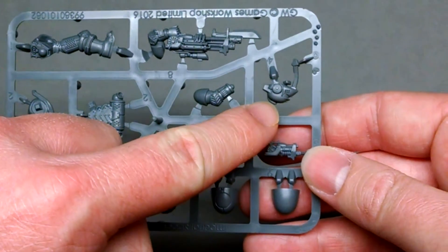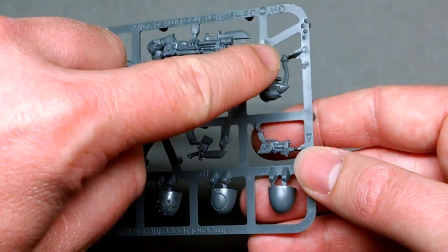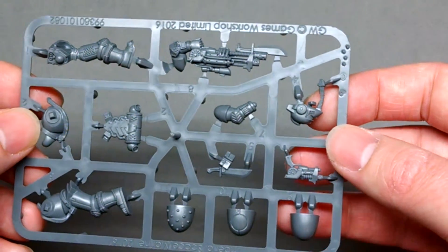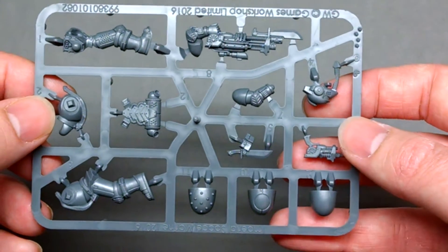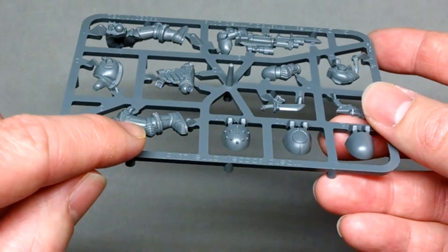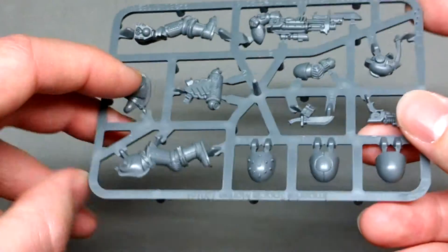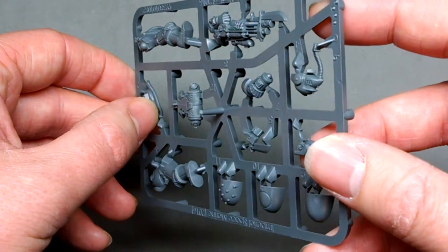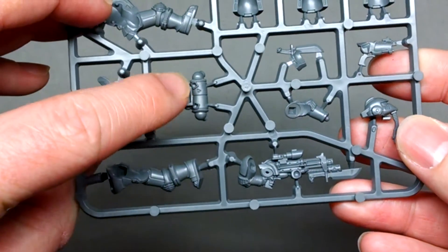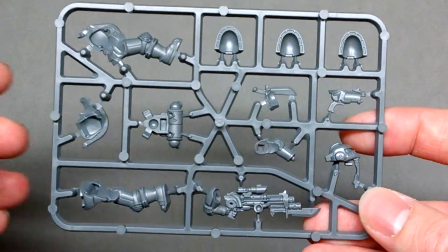He has this beaky helmet design with cabling attached to the mouth, which is very similar to the original model. The actual body also has a series of cables on one side, and on the other side a cable goes up and attaches into the backpack, which gives a lot more depth to the model.